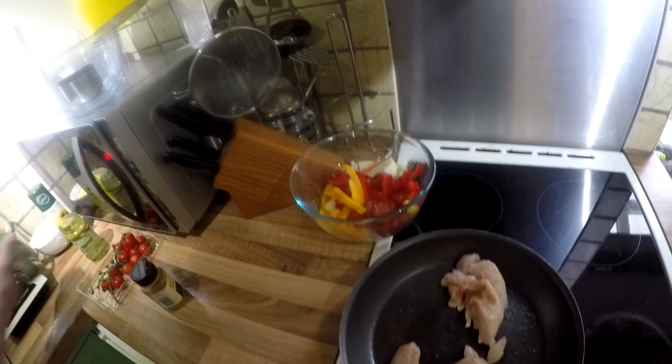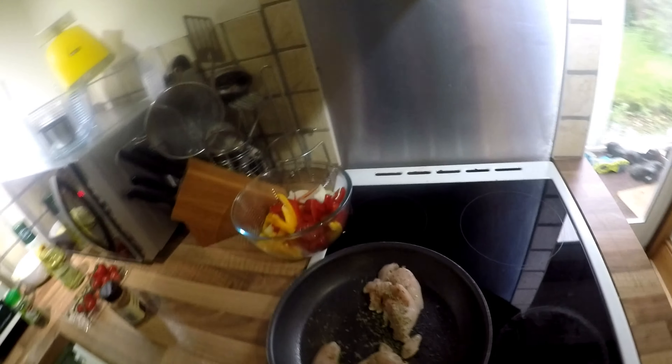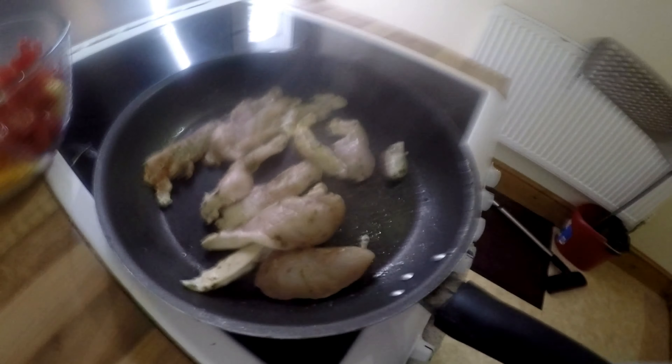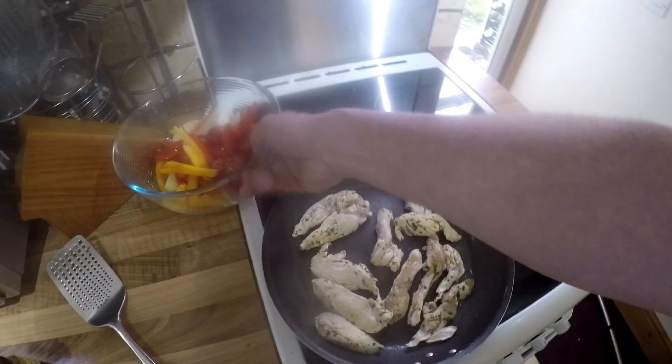Add as much as you like, it's up to you. Get it nice and brown, and then I'm going to add the veg to it. Could add some garlic to it. It's all cooked off now - as you can see it's all getting nicely coloured. I'm going to add the veg to it now.